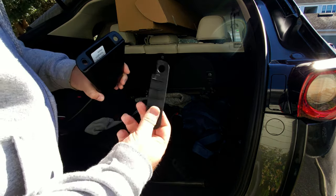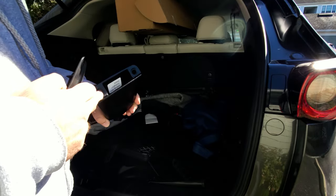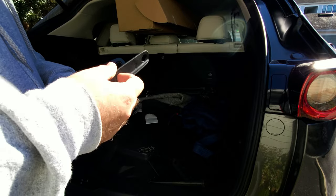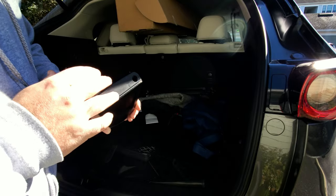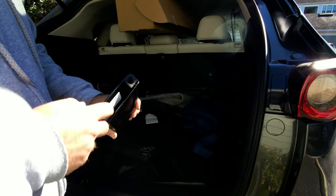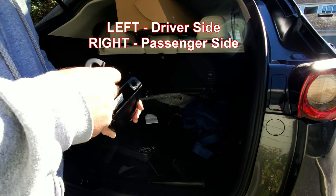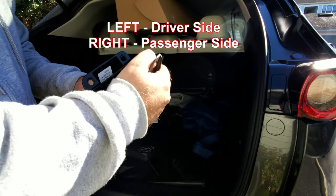Just one thing to note: the kit comes with these rubber pieces — these are essentially like a grommet that goes in between the crossbar and the roof rail. You want to make sure you put these in; they're going to help keep it from sliding around as well as from scratching your actual roof rails. They just push right in. Note that they do say front left, front right, rear left, rear right, so make sure you note the orientation. One set is a little shorter than the other — the front is shorter than the rear.